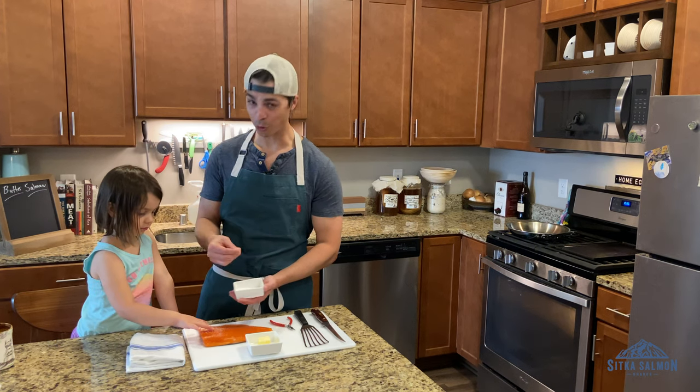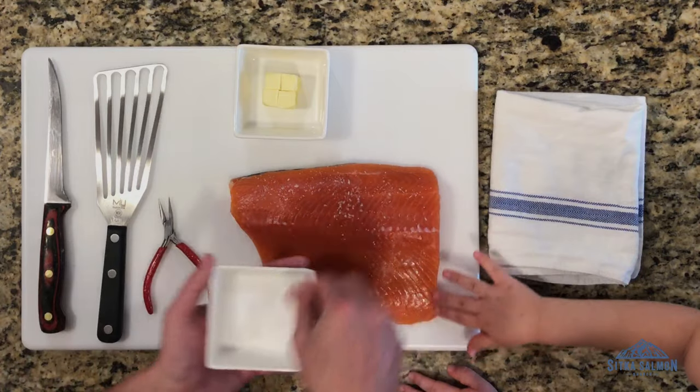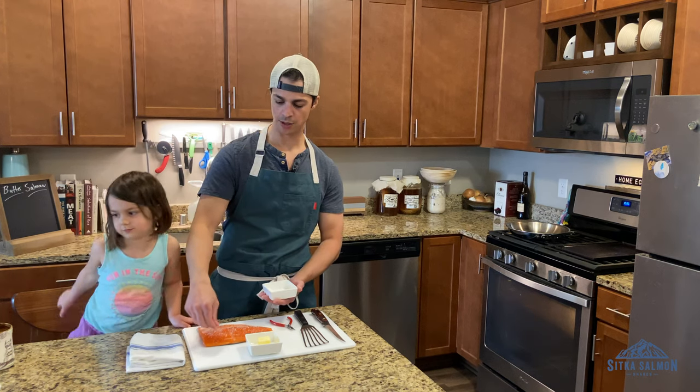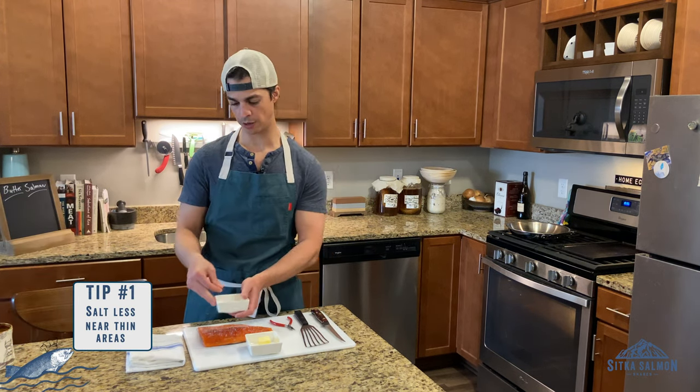Sprinkle liberally over your salmon. Don't use table salt — use a nice kosher salt, something with big crystals. The only technique I can pass on to you is salt less around the thin pieces and a little more around the thicker pieces.